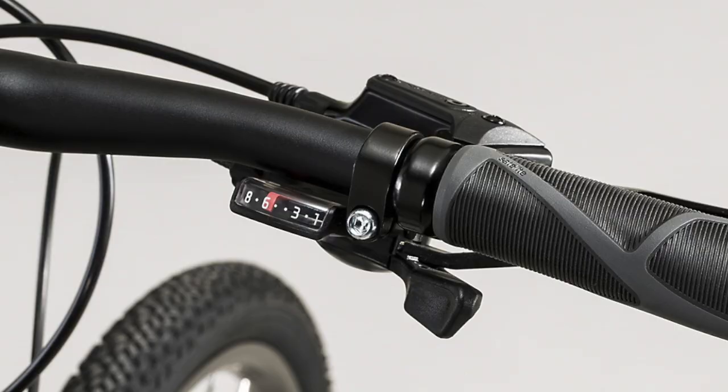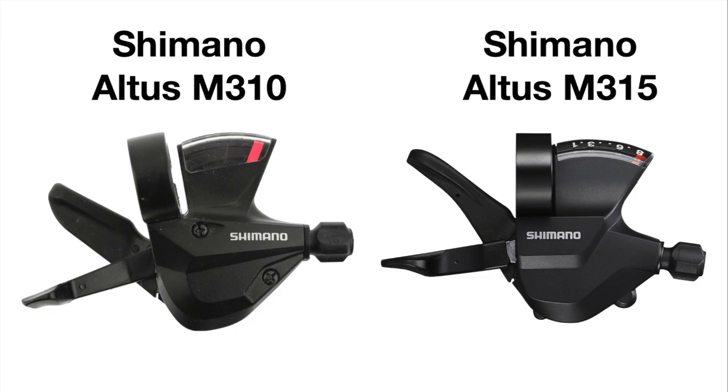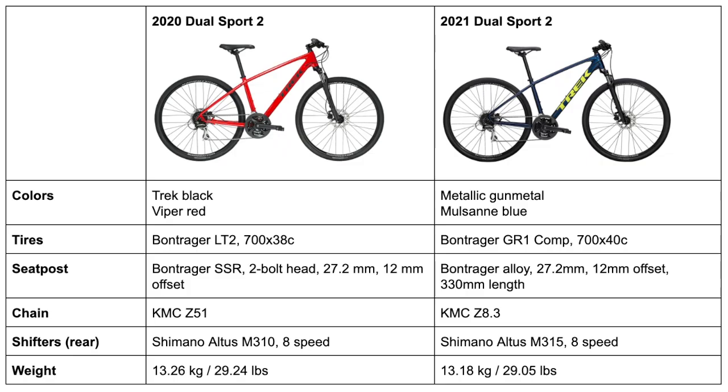The shifters are changed from the 2020 model's Shimano Altus M310 to the Shimano Altus M315 shifters, which shift a little bit better since the M315 is an updated version of the M310. The weights of these bikes differ too, with the 2020 model at 13.26 kg (29.23 lbs) and the 2021 bike at 13.18 kg (29.05 lbs) — again a small but real change.